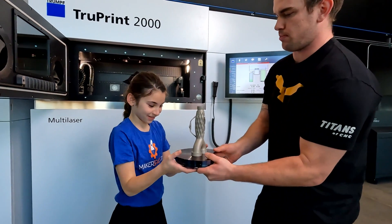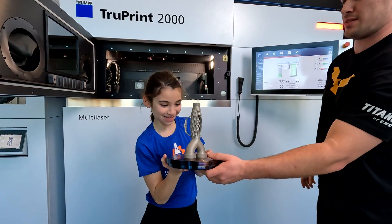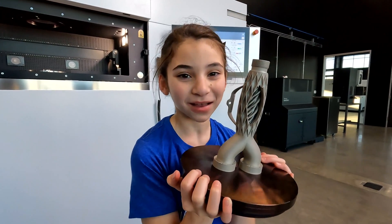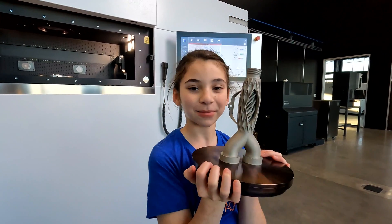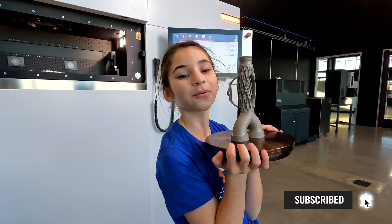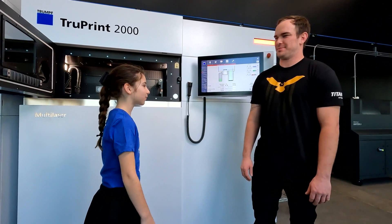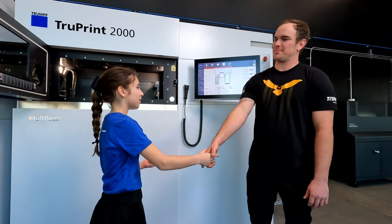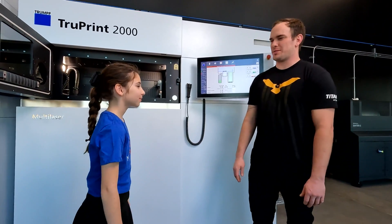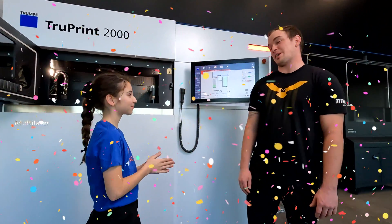Is it hot? Nope. Got it? Yeah. It's not that heavy. And that is how I make an impossible part. Please subscribe, leave a like, and ring the bell. Thank you for watching guys. Thank you so much Trevor for showing me this amazing 3D printer. Of course. Isn't Trevor amazing? I'll see you here next time. Thank you.